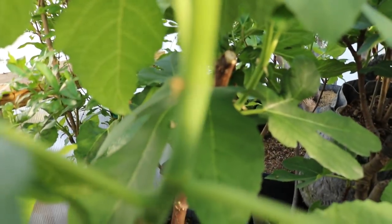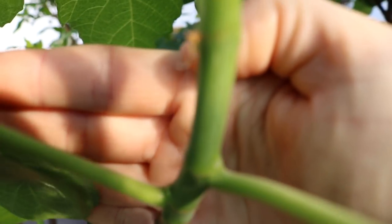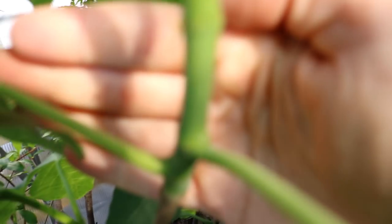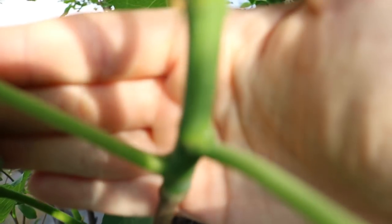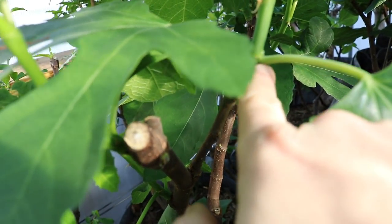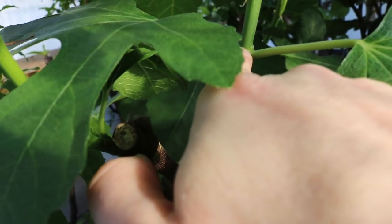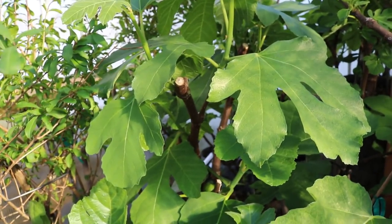I want to make this really clear. There are actually two dots on these nodes, and this is the first sign that you can be pinching. This guy is ready to be pinched because we have two dots right above this leaf stem. When you see two dots, one of them is a fig waiting to be formed and the other is a new branch. You need to see two - if you only see one, you're just going to get a branch and you'll think pinching doesn't work.